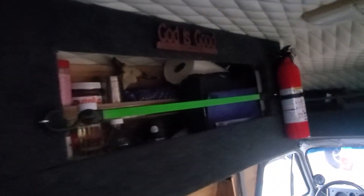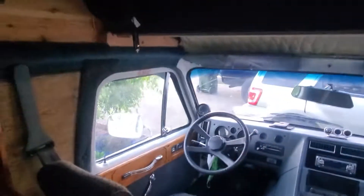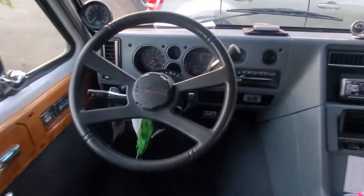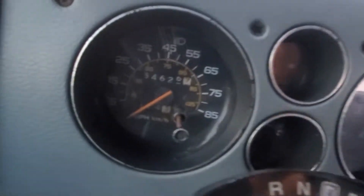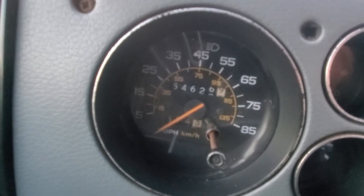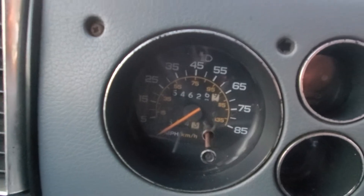That's my DIY — God is good, guys, God is good. That's all the kitchen stuff there. That's pretty much the upgraded steering wheel, with 54,626 miles.